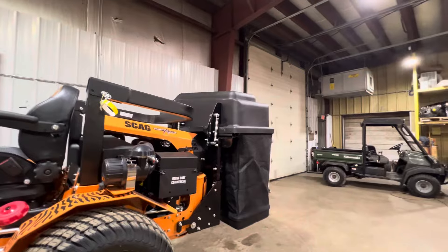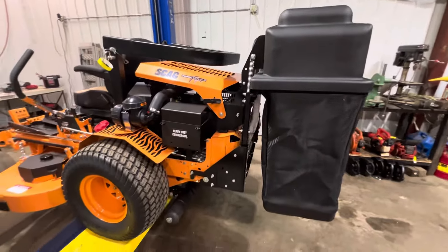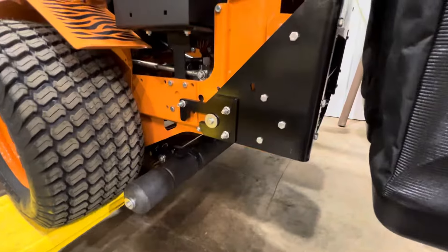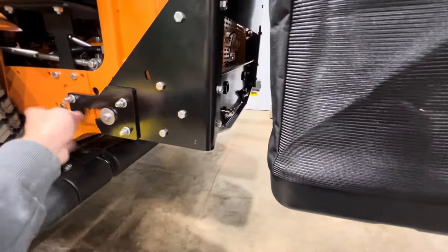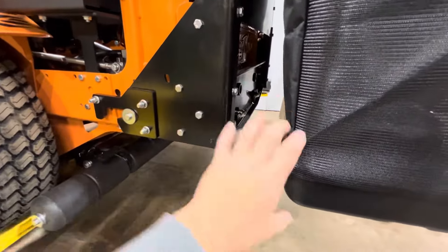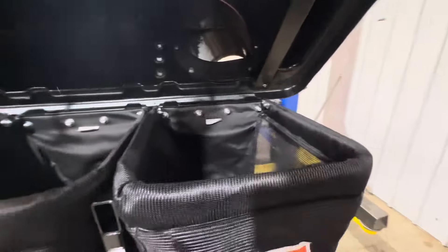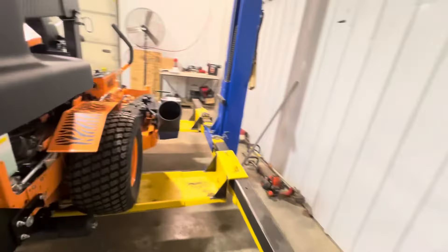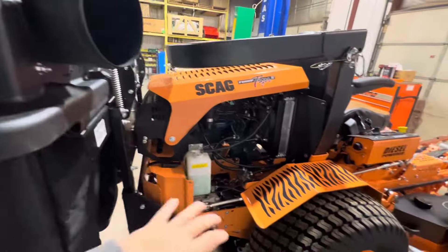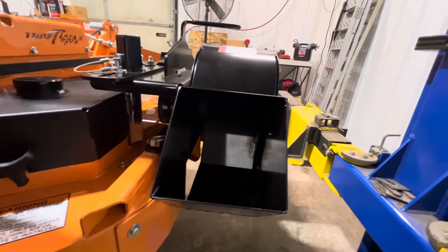We pretty much have this bagger all installed. This is the three-bag fabric system — they also offer a clam shell, I'll make another video on that. There's a locate pin that sticks out the side that we installed, and locate pins right here. You set this part up on the pin, then lift it up and slide it into place onto the locates. The bags just lift out of here — you can dump them. The big tube comes down and goes into the blower. You can pull this off — you can see the big fan inside.